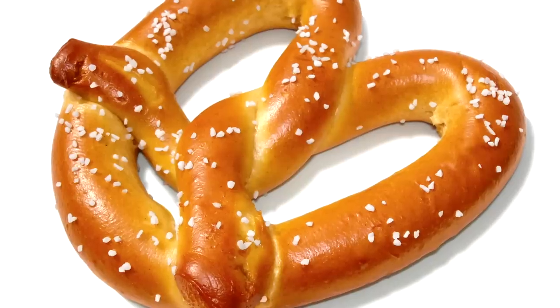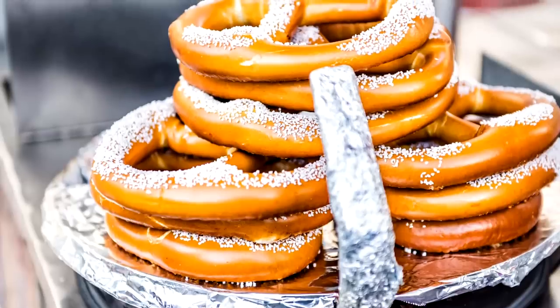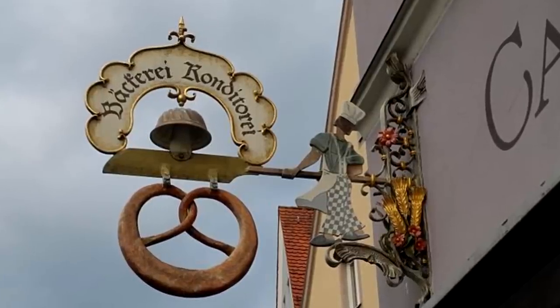I don't know about you, but I love a buttery, warm, soft, salty pretzel — not the kind that's been drying out in a street cart all day. I guess those are okay if you've had a few drinks. So the origins of the pretzel aren't exactly clear. They first popped up during the early medieval times when people didn't really write stuff down. It started showing up again in German baking records around 1111. So we're going to go back to that era and try to recreate the original German Bavarian pretzel.